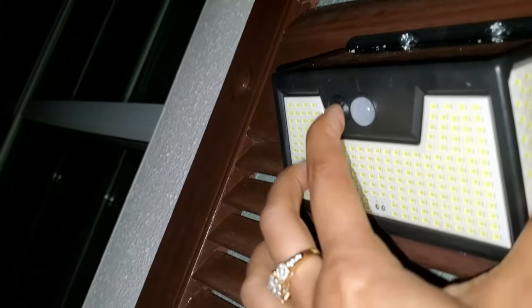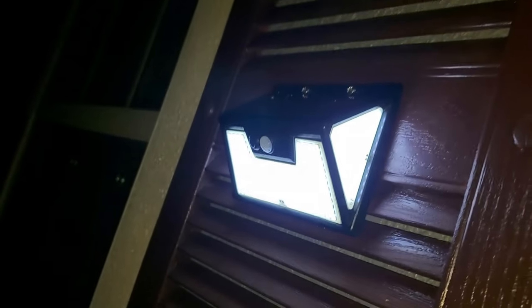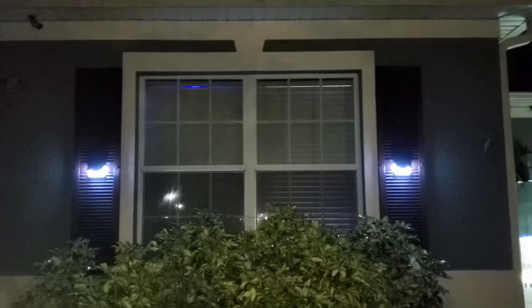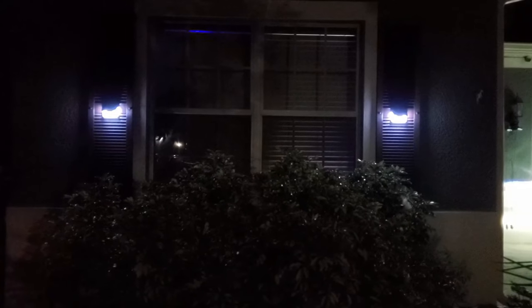Here is the button — you just have to turn it on. Now I'll turn off the flash so you can see how the light looks. Yeah, it looks nice and bright, and it covers enough light for this area. I like it.